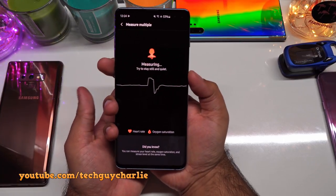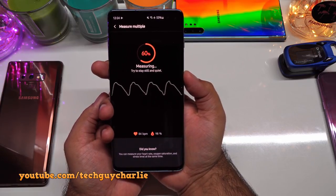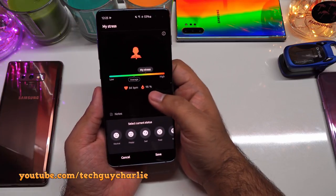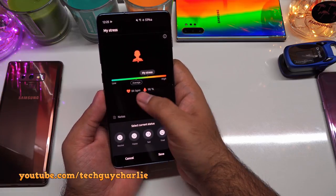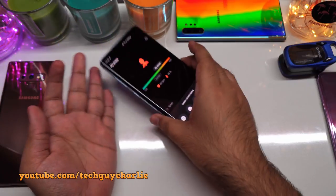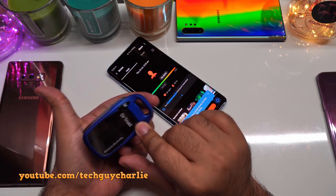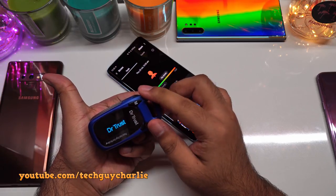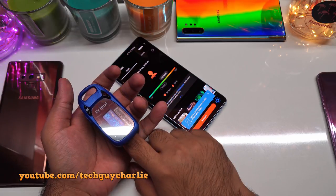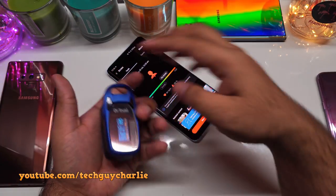You put your finger on the sensor and sit still and quiet. My oxygen saturation level is showing 98%, which is perfect, and my pulse rate is 84. Now comparing with a dedicated pulse oximeter on the same finger — it is showing 98% and pulse 85. So about the same.